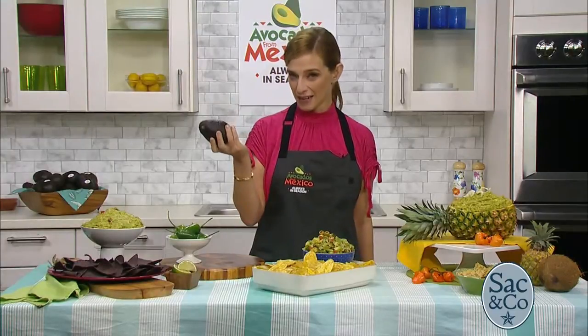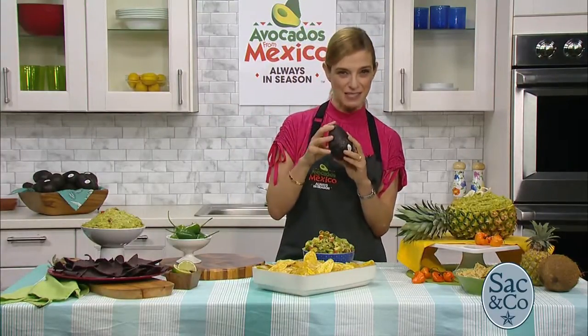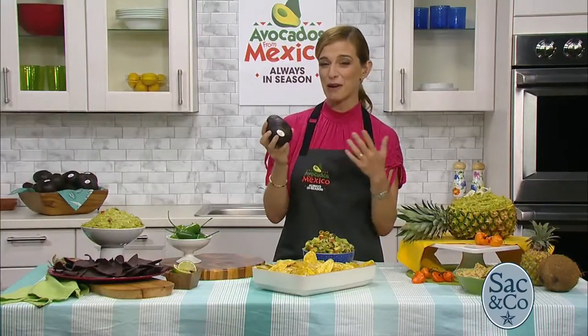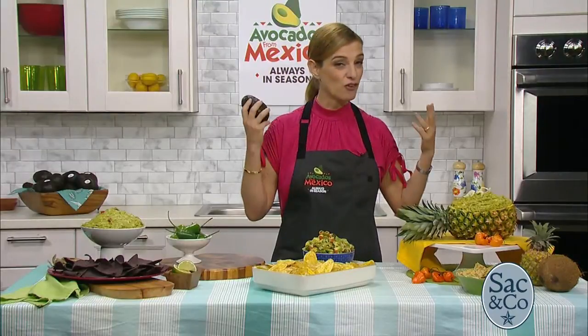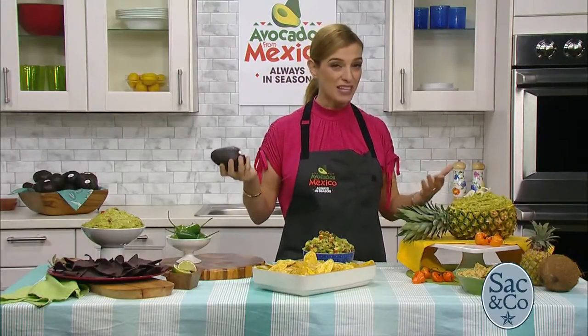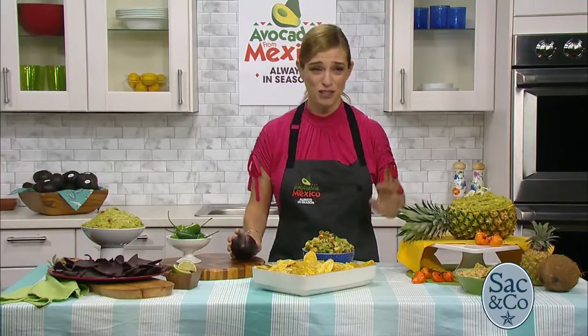They'll be waiting for you. Now if they're not quite there yet and they're not ripe, you can speed up the ripening process by placing the avocados in a brown paper bag with a banana or an apple. Then once you have your ripe avocado, you can mash it or dice it and go as far as your imagination goes.